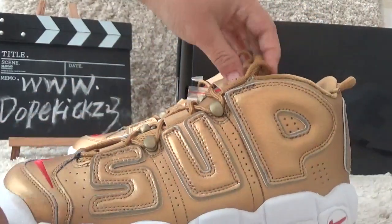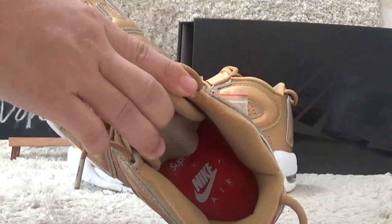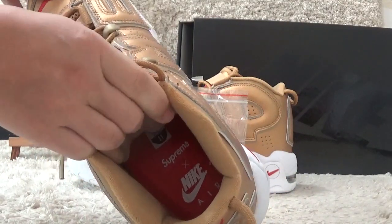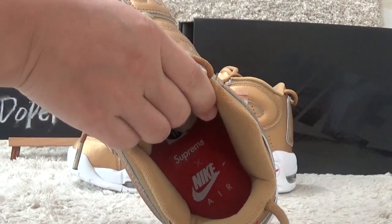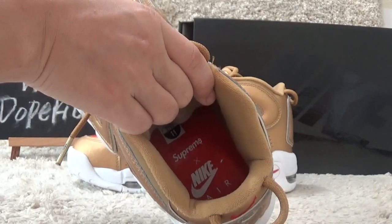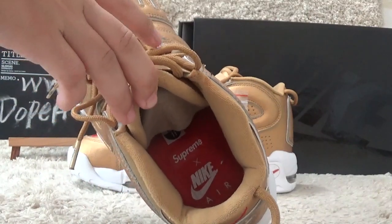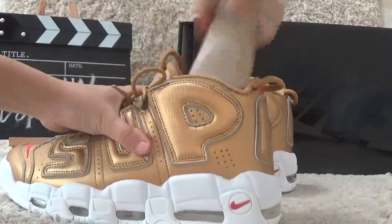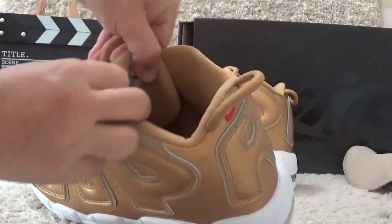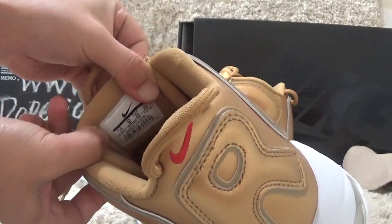Now I will show you the inside. We can find the red color shoe pad with SuperMii and Nike Air brand printed on it. Let me show you the size tag — we can find it on the backside of the tongue.